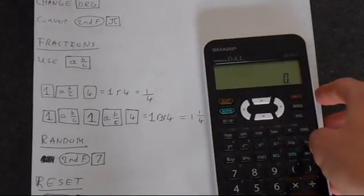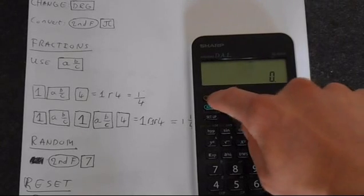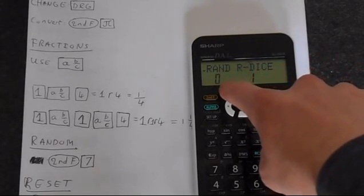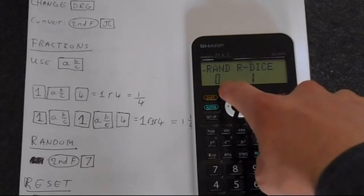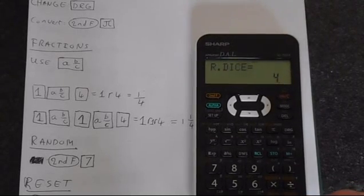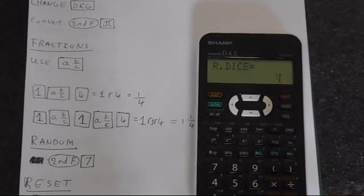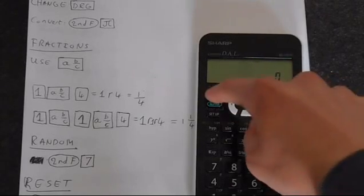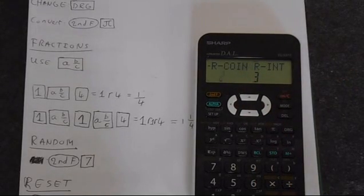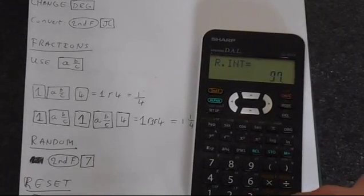Another cool function on this calculator — probably my favourite — is the random functions. If you press 2nd function and then 7 you can access 4 different random functions. You've got RAND that will give you a random decimal between 0 and 0.999. ROLL DICE is probably my favourite function — just like a dice, you press EQUALS and it generates a random number between 1 and 6. Going back into the random function, if you press the arrow keys you can see modes 2 and 3: mode 2 is a coin toss giving a random number 0 or 1 representing heads and tails, and mode 3 is a random integer between 1 and 99.